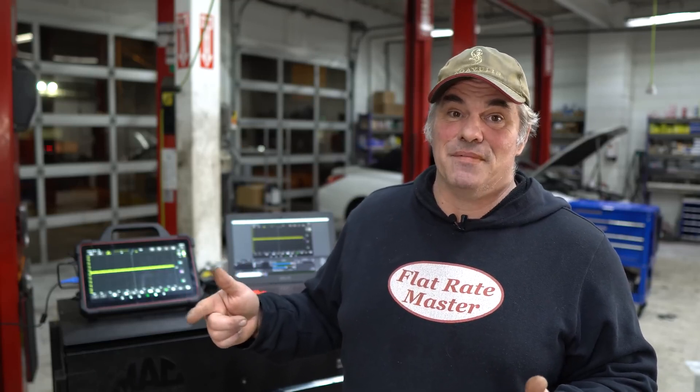One of the common hits on Identifix is a bad starter causing the crank sensor fault code. If you crank it, it's out of time. There are lots of resources on Facebook and other references out there to find known goods. One of the best things you can do as a scope user is do cam and crank correlation tests on known good cars, because that way when you go to compare them, you're on the same software, the same settings, and you can easily compare them back to back.